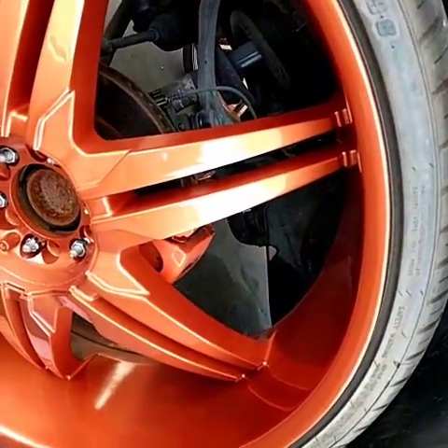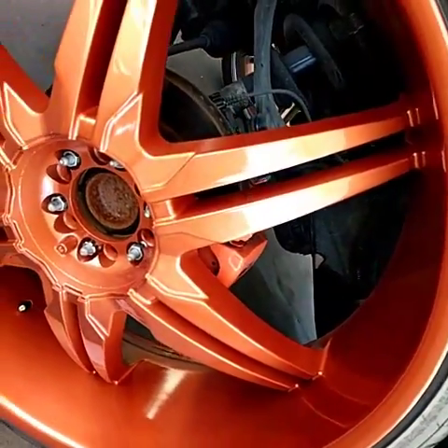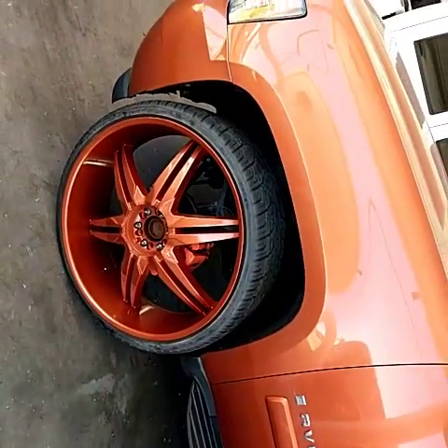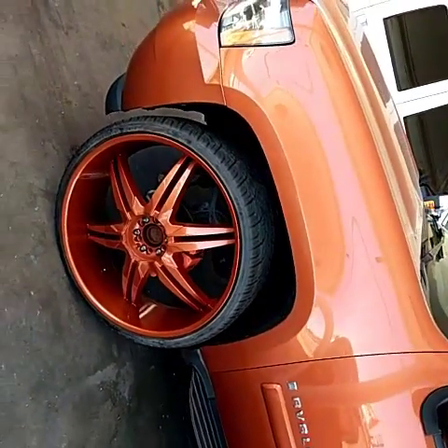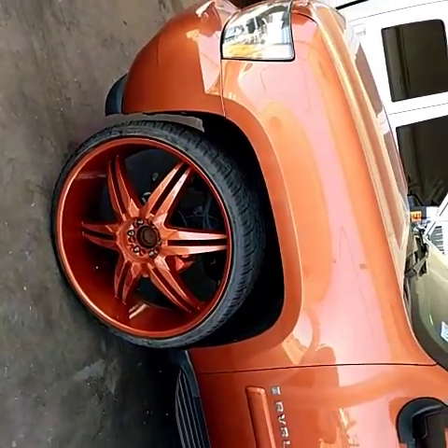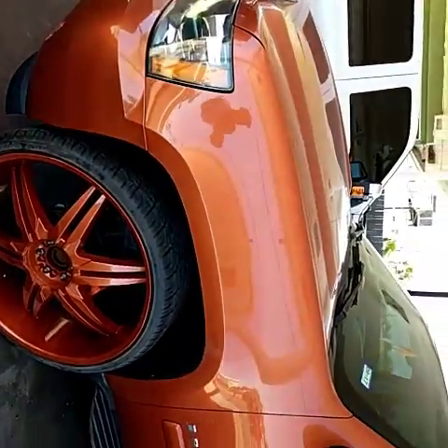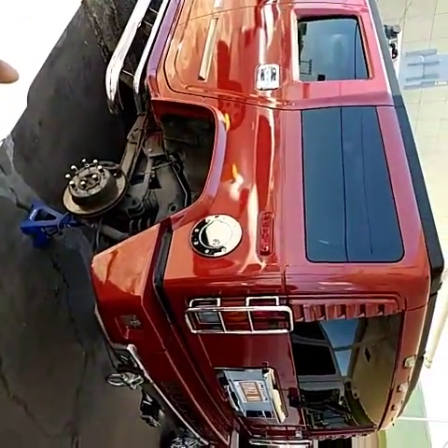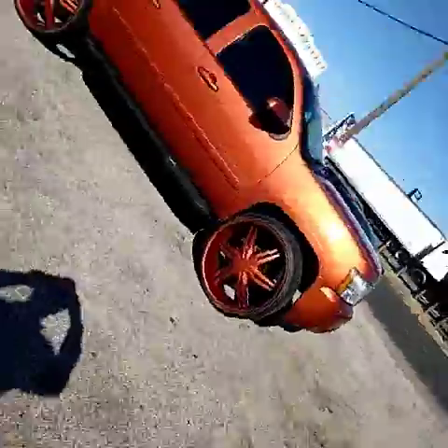The customer does need to get his brake calipers painted a different color — that ugly orange. We didn't do that, but I'm going to recommend he go with some black on this car to give it some contrast, because now that he's got the wheels painted, you can't have both of them similar to the same color. Find us at houstonwheelrepair.org and mywheeldoctor.com. I'll show you the finished product on the Hummer in the next video.